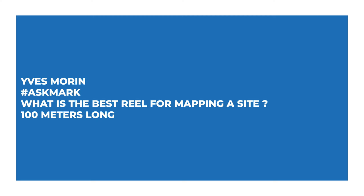Eves Morin says: What is the best reel for mapping a site, 100 metres long? So you're mapping a dive site. Depending on what you're doing it for — if you're trying to do a grid reference, you'd get more industrial stuff like big proper spools. But for an actual 100-metre line or reel for mapping, you want to look at something like cave reels or guide reels.